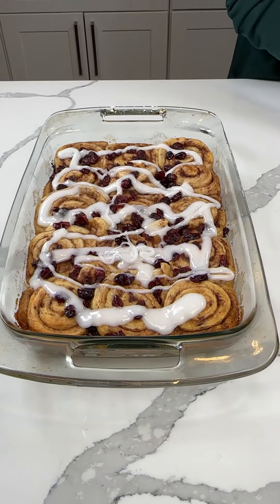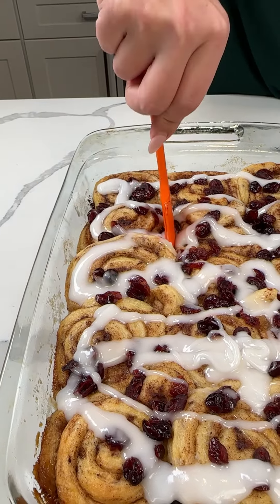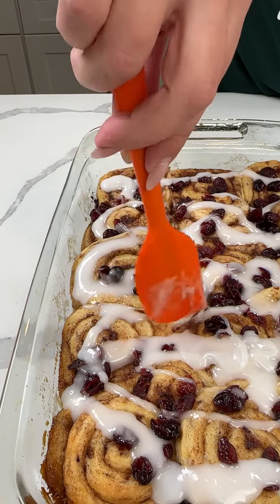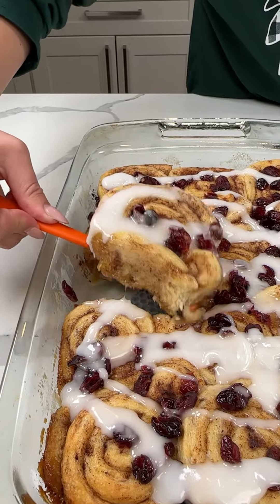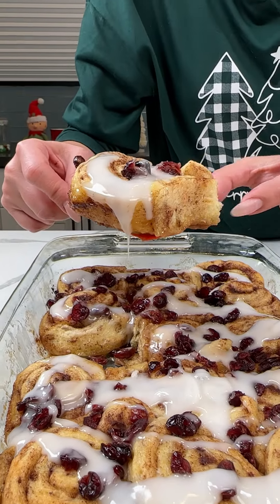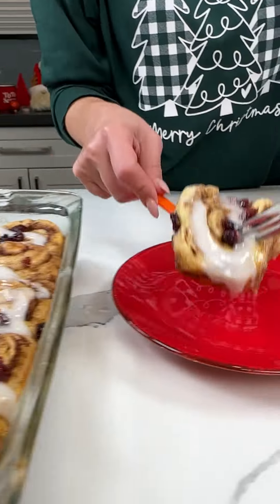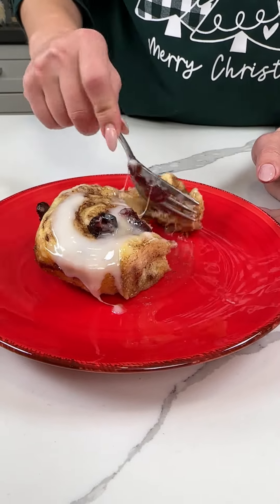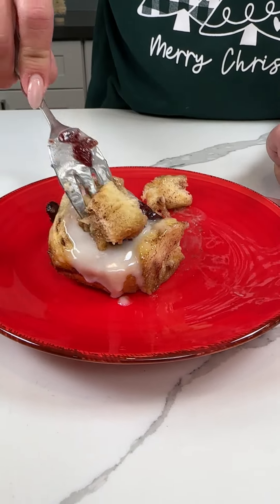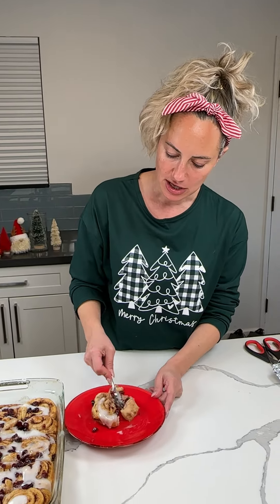Time to try one. I'm going to spatula out one of these — oh my goodness, these are so moist. Let's get this one; it's thicker. Look at that — it's so moist and fluffy and light. Me and Fred are excited about these. Remember, we used some apple pie spice as well. Here we go, y'all. Oh my goodness — this is like Christmas in a dessert. I'm just going to keep eating because it's so good, but y'all have to try this.